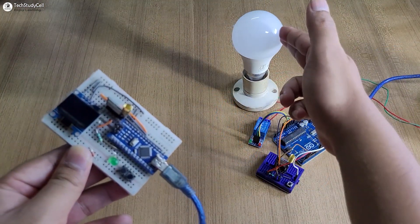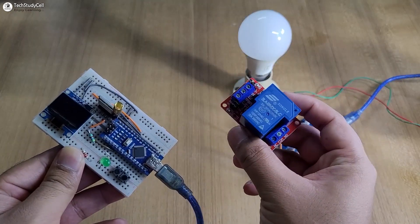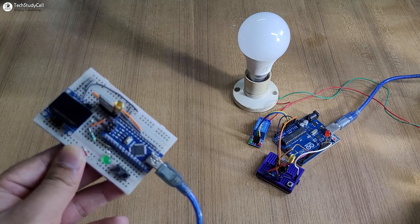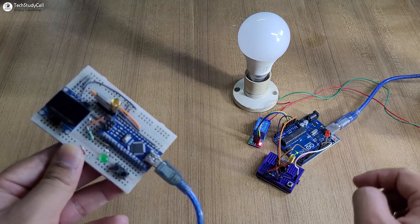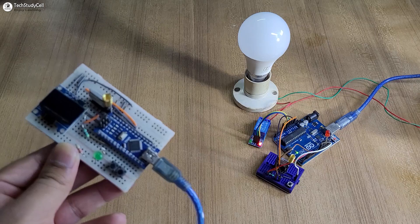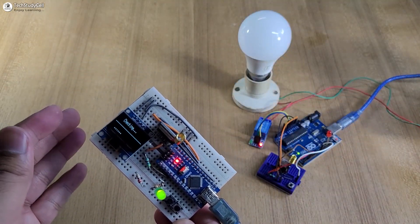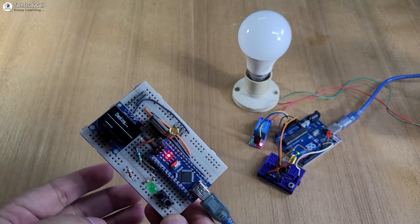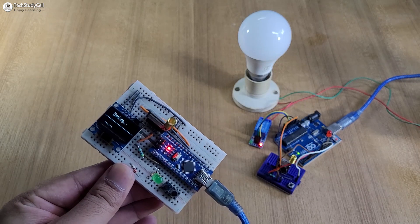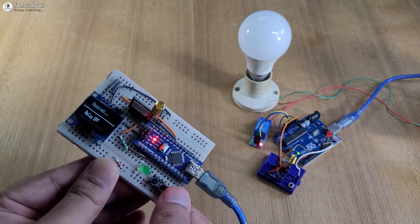Here you can see I have connected this AC lamp with the relay module, but you can also use a 30 ampere relay to connect a pump. First let me turn on the supply for the receiving end — we have to wait till the LED turns off. Now let me turn on the supply for the transmitting end. First it will request the current status of the relay from the receiving end, and after receiving it, it will show on the OLED. Currently the lamp is off, so it is showing relay off.